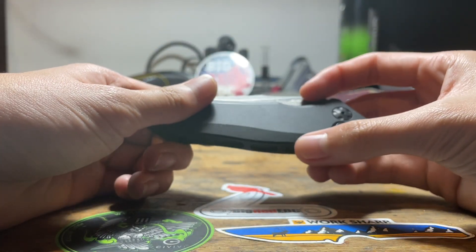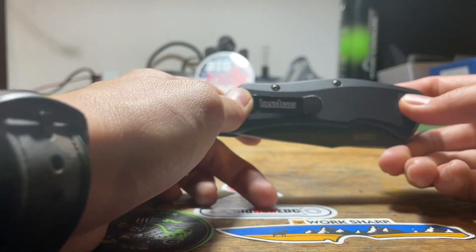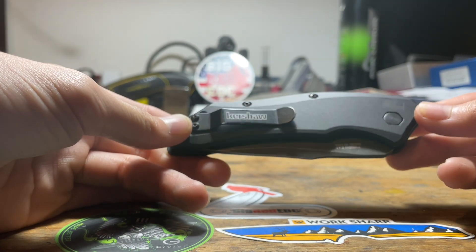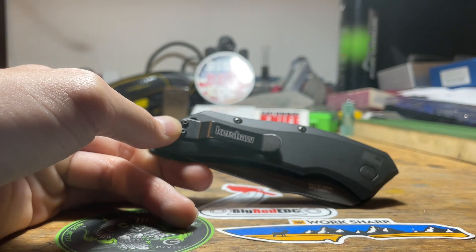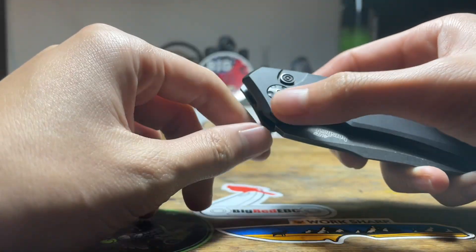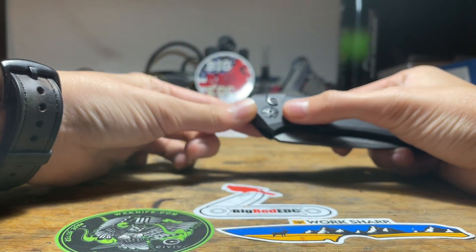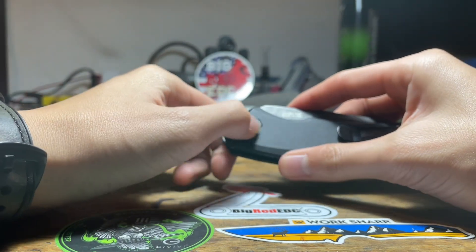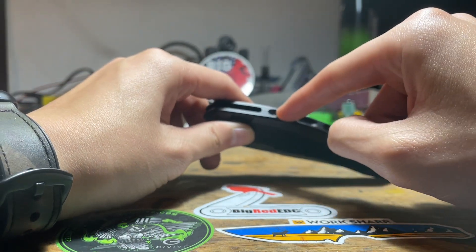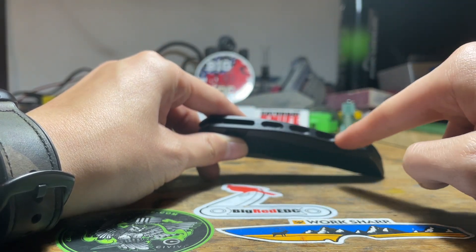They already have the branding on the blade, so I don't know why they put it on the pocket clip too. I kind of wish this was a deep carry pocket clip. It has a nice pivot screw — it's like a hex, so I don't believe it's a D-shaped pivot. Nice milling and a lanyard hole for the pocket. Aluminum handles.